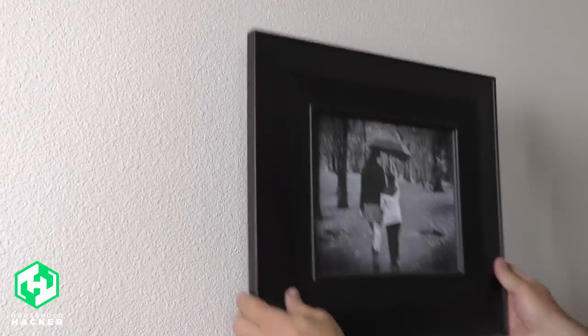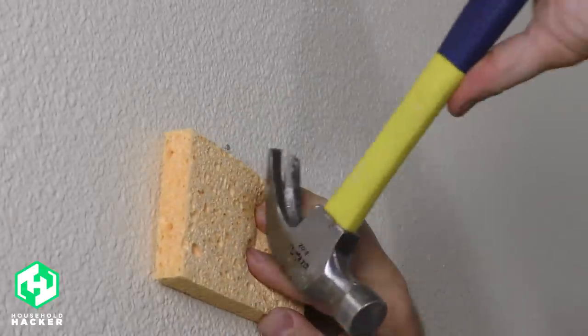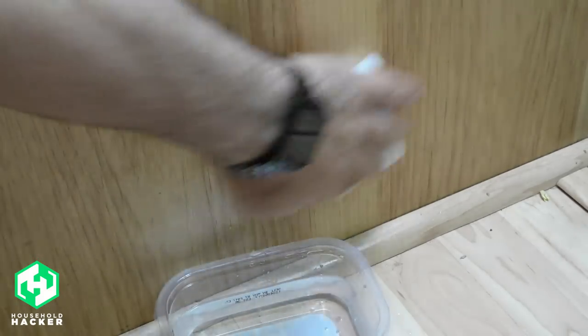Use a sponge between your wall and hammer when removing a nail to avoid leaving scuff marks and dings behind. However, if you don't use a sponge while removing a nail, or you have existing marks on your walls or cabinets already, a handy melamine sponge should do the trick and remove most of the marks left behind.